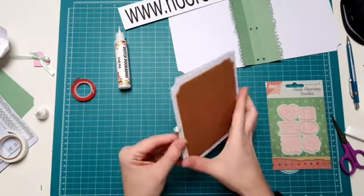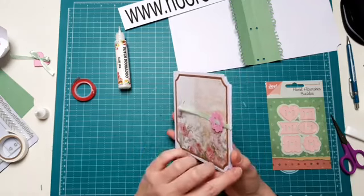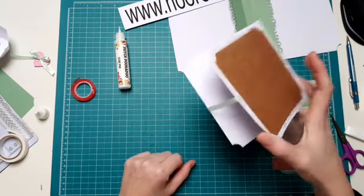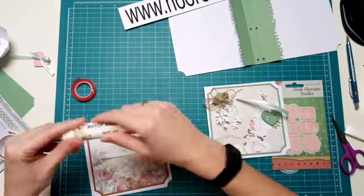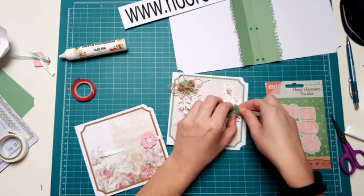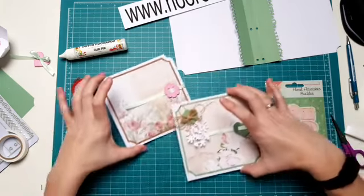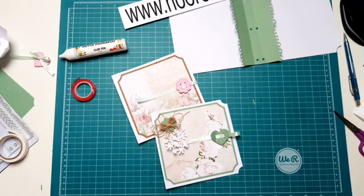Nou, dit is de achterkant aan. Zo zie je heb je ook gelijk je lintje mooi weggewerkt. En doordat hij niet heel strak zit, kan je dus ook nog vullen, zodat hij een beetje open gaat staan. Hij kan best wel veel hebben voordat hij echt helemaal open gaat. Nou, deze had ik een hele kleine beetje gepimpt al. Zoals je ziet heb je al twee binnenkanten van je boekje klaar.